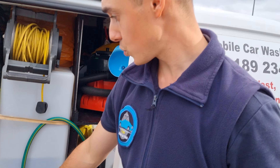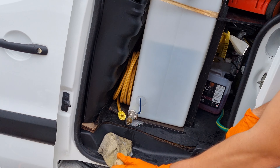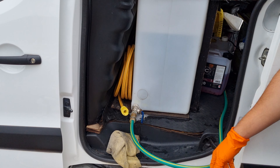Now that I've finished using the tap, I can connect the jet wash to my water tank. I plug it in — it's a quick connect, so nice and easy — and now it's on.